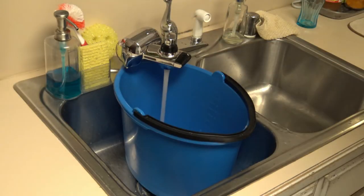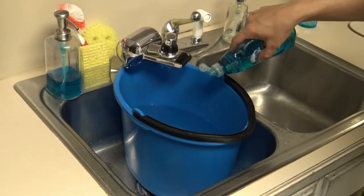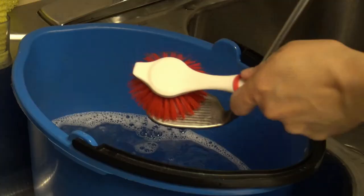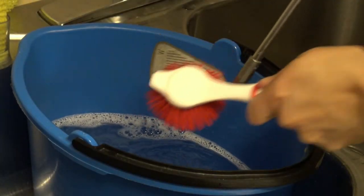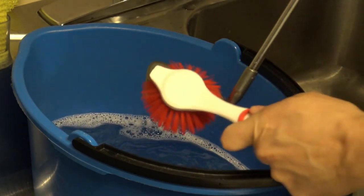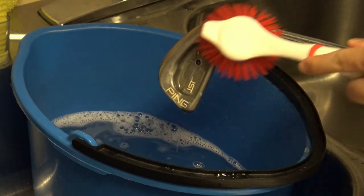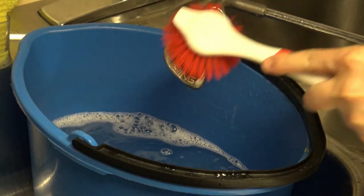To clean your iron, fill up a bucket with warm soapy water — just use regular dish soap. Dip the club in the water and use a nylon brush to scrub the grooves and clean them out. After your grooves are clean, scrub the other side of the club as well just to keep it pretty and get any dried grass off.